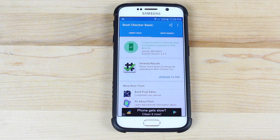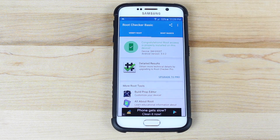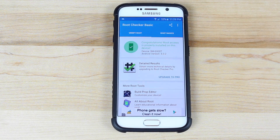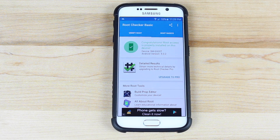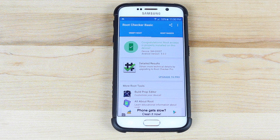Congratulations — root access is properly installed on this device. If you were waiting for a no-Knox-tripping version of root, this is it. It should be available for the Verizon and AT&T variants soon, as the team is working on enabling those versions. If you liked this video, give it a big thumbs up and subscribe for more content. You can find more at DroidMutterX.com or follow on Twitter at DroidMutterX. Thanks for watching — be blessed, I'll see you in the next one.